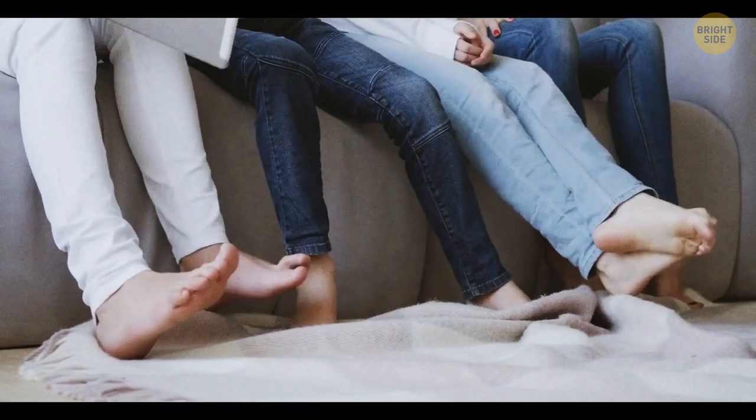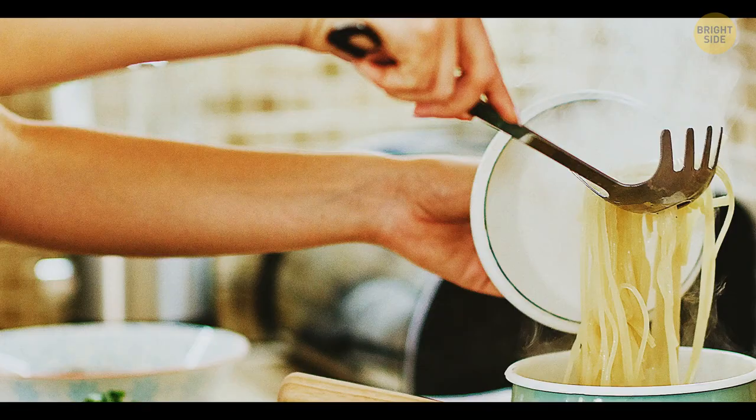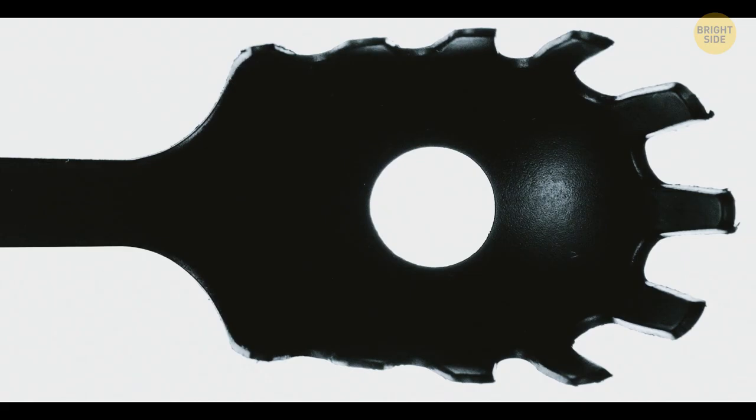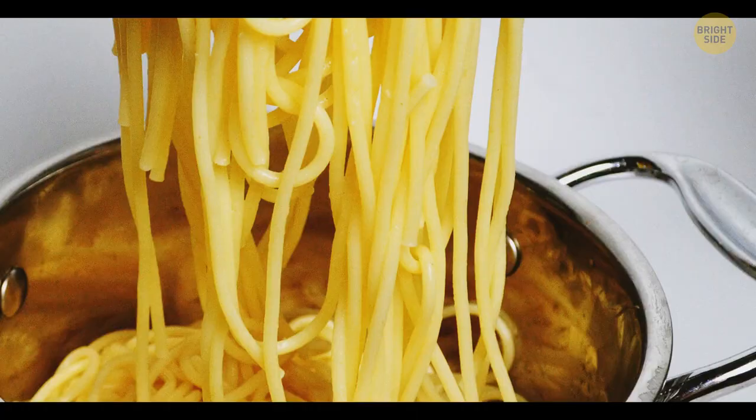A big toothy spoon comes in handy when you need to pull your spaghetti out of the pot. The hole in the middle of this spoon can also help you measure portions — one portion equals as many dry noodles as you can fit into the hole.